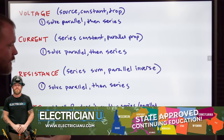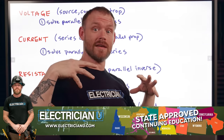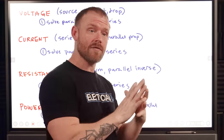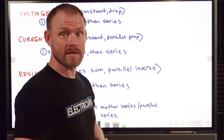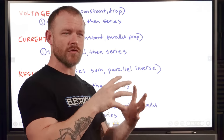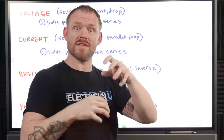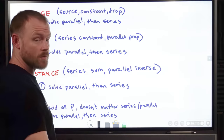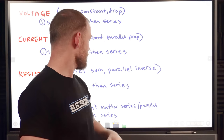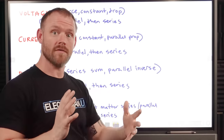With voltage, the reason combining everything works is because of voltage behavior. We have the source voltage, constant voltage in a parallel circuit, and dropped voltage in series circuits. So we can't just equate all of those things — we have to reduce. The best way to deal with voltage is to solve parallel first, then solve series. Same thing with current: series has constant current, and in parallel circuits the current is proportional to the resistance on any given branch. For resistance, series is just the sum of resistances, but parallel uses the inverse sum of inverses. So again: solve parallel, reduce it, then solve series. Power follows the same approach — solve parallel, then deal with series.